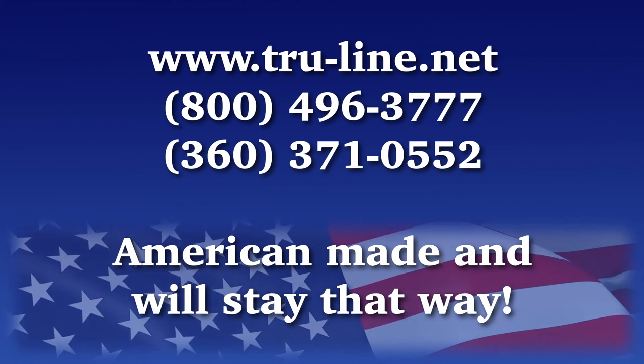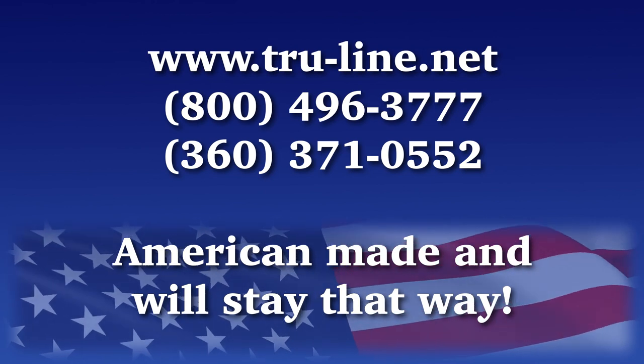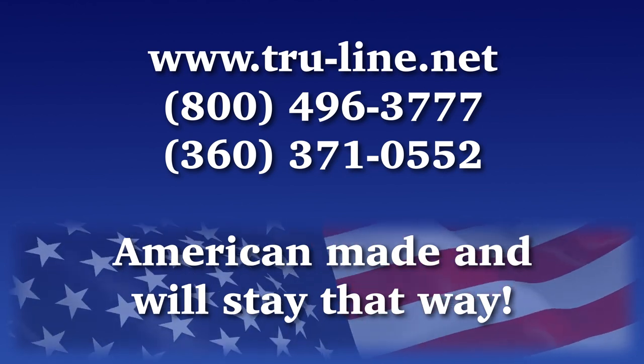Thank you for watching. I'm Leslie Cook, president of True Line Laser Alignment Incorporated. All of our products are American-made and will stay that way. If you have any questions, please feel free to contact us — we look forward to working with you and your team.